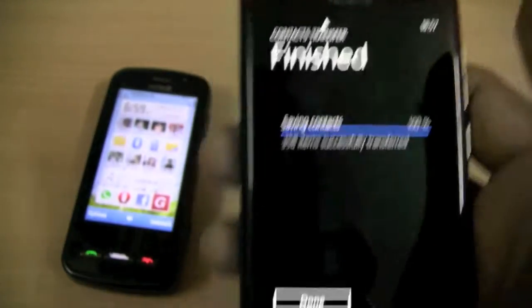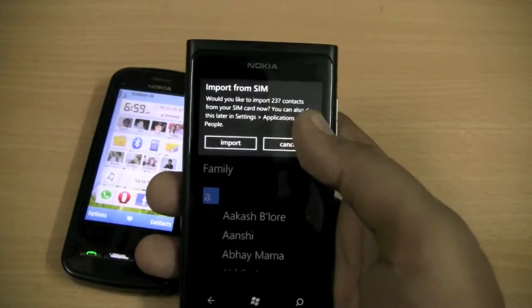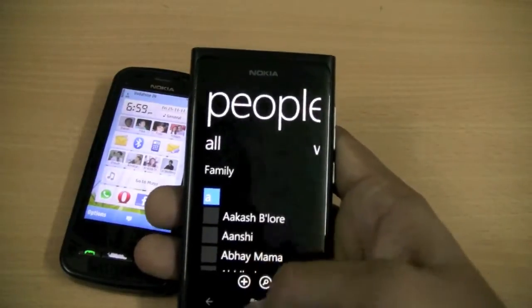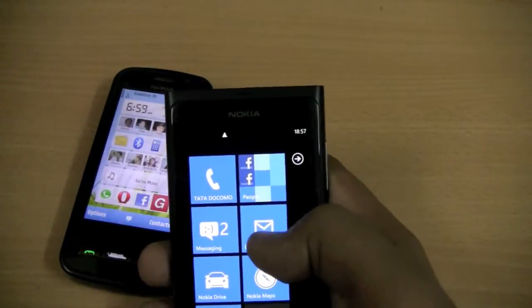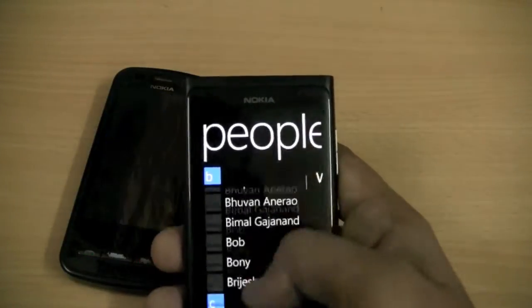Blank contacts were found and they were not transferred — we are fine with that. Done. And let's have a look at the contacts now. The People Hub over here would have all the contacts, and we have all of them over here.